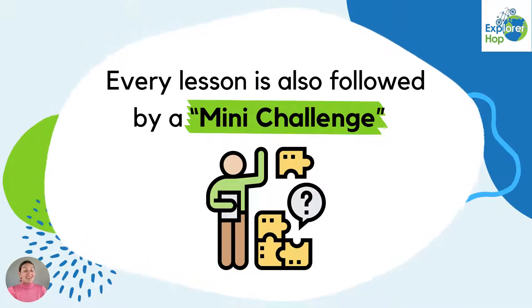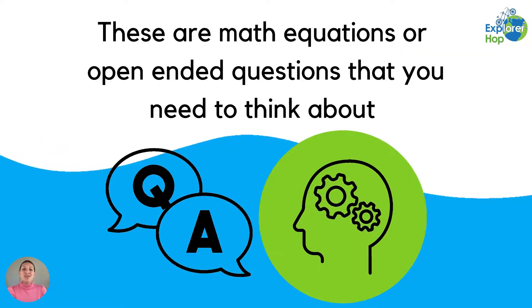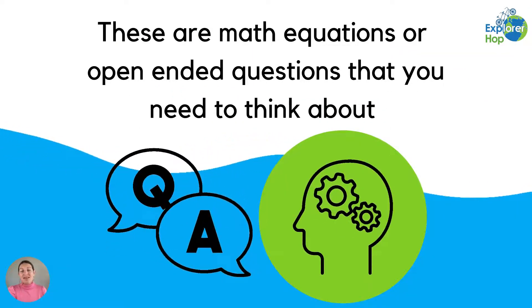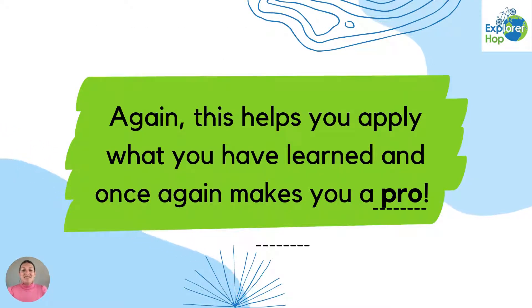Every lesson is also followed by a mini challenge. These are math equations or open-ended questions that you need to think about. This helps you apply what you have learned and once again makes you a pro.